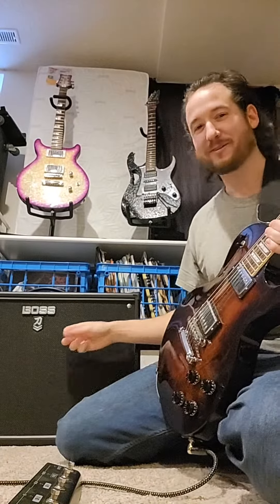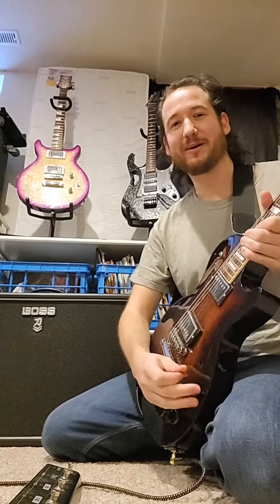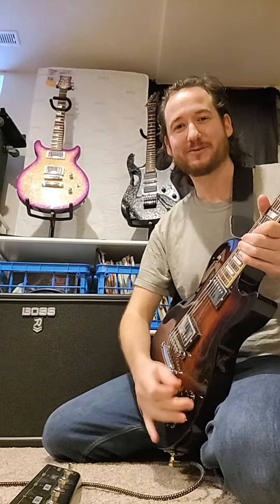Hey guitar fans! Today we're checking out the Boss Katana Mark II 100 watt. I programmed four sounds for us to listen to today.